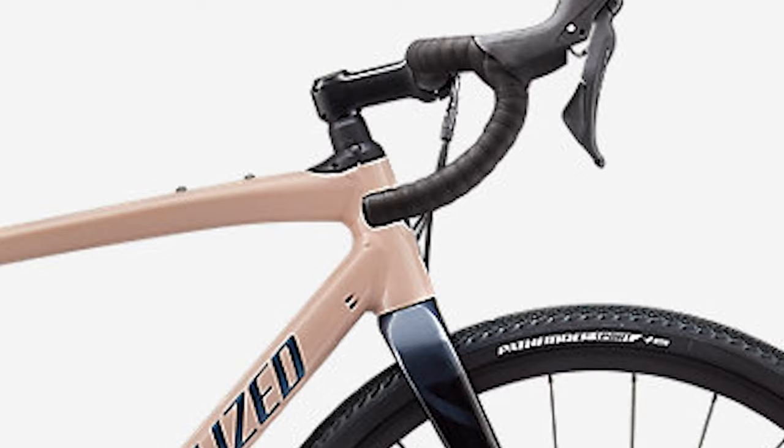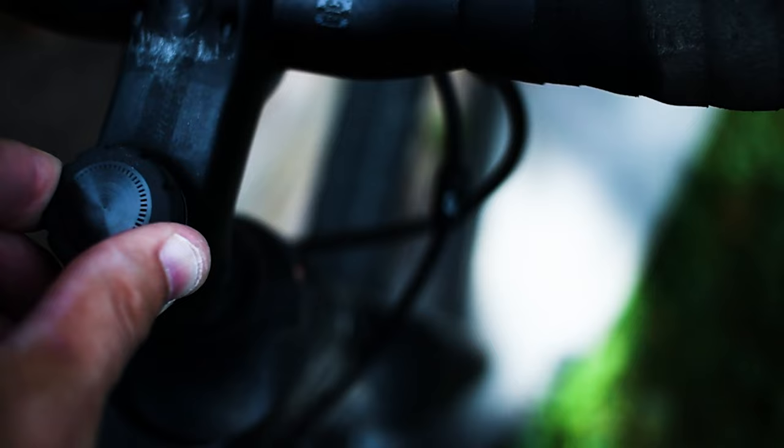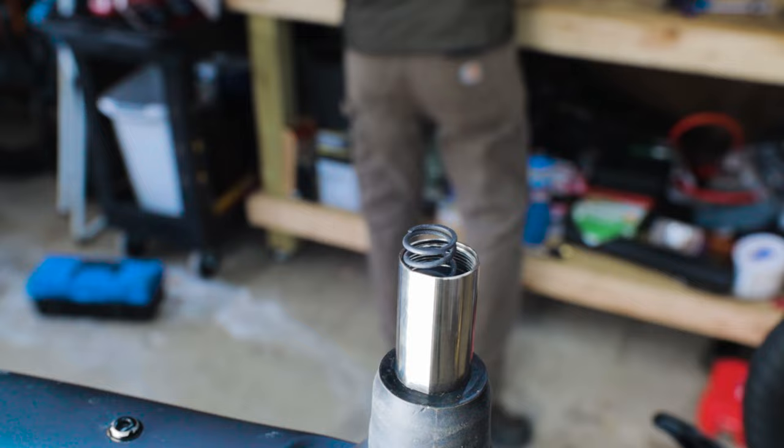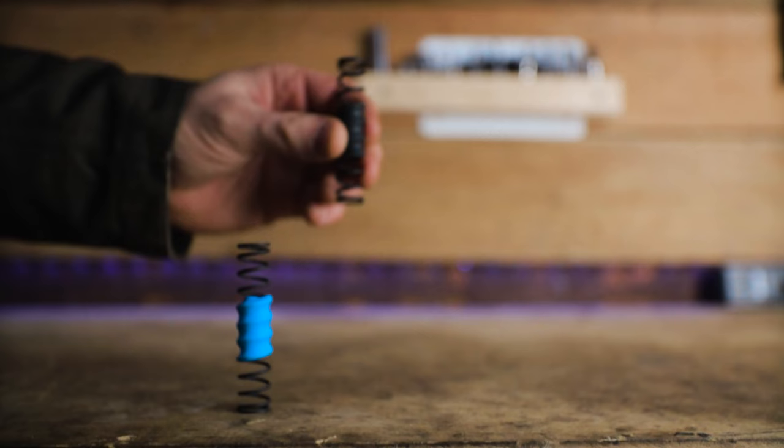Lower-end models have the 1.5, and higher-end models come with the on-the-fly adjustability and hydraulic damping of the 2.0. If you want to quickly change the damping rate on the 2.0, simply turn the dial to change the rate of compression. In the 1.5, you have a choice of three springs that you'll need to swap out before you ride. Depending on your model, these springs will either be linear or progressive — more on these springs later.